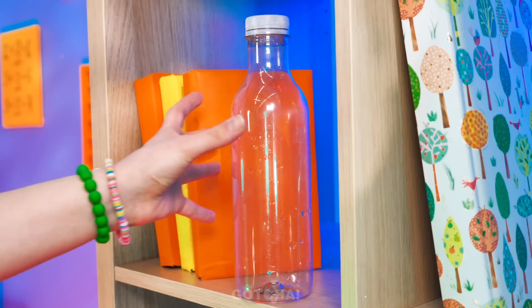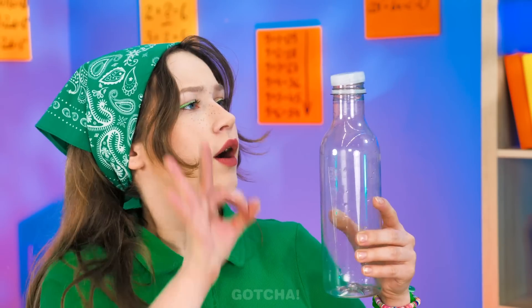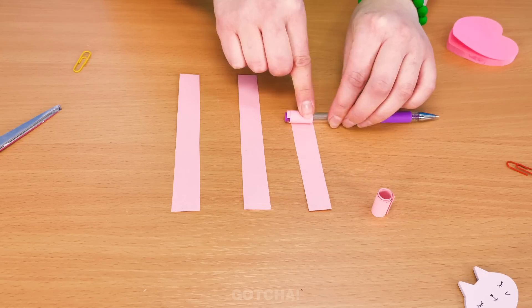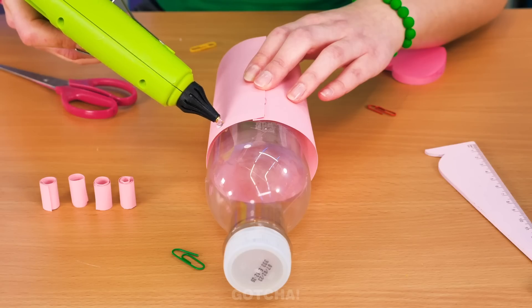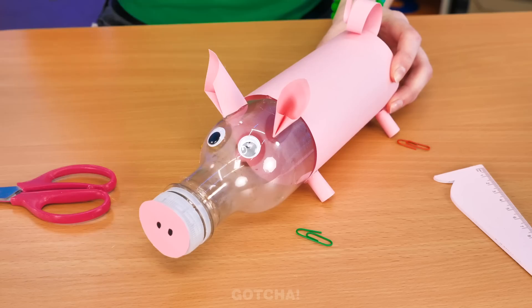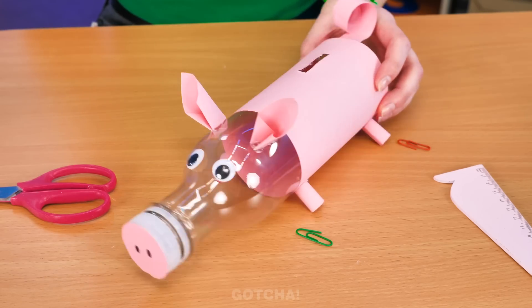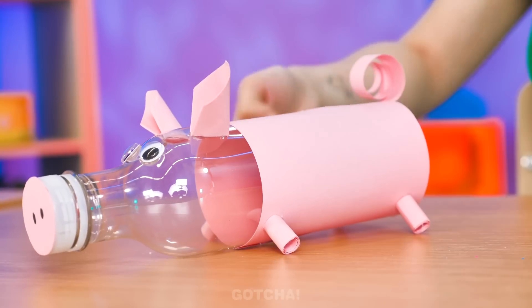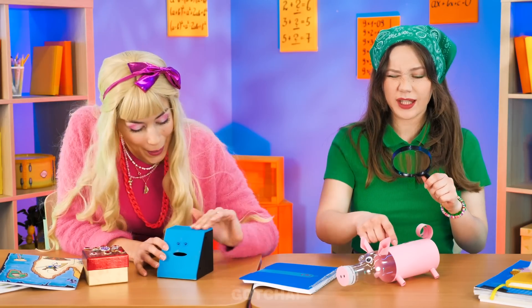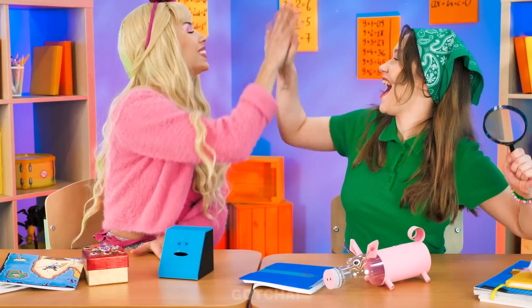An empty bottle — maybe I can use this as a piggy bank! The coin won't fit! I know — I'm going to wrap a piece of paper around the bottle, then roll strips of paper with the help of a pen and stick them to the bottle. Add more pig features and a coin slot — my piggy bank is finished! The coins fit perfectly! All their coins are finally safe!